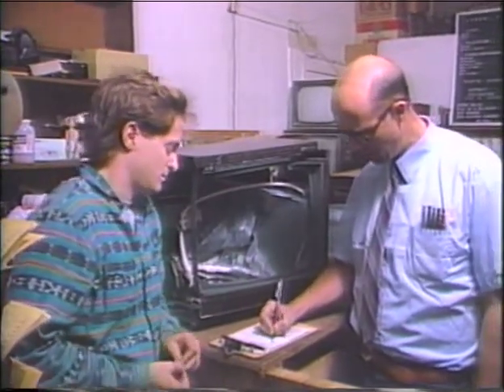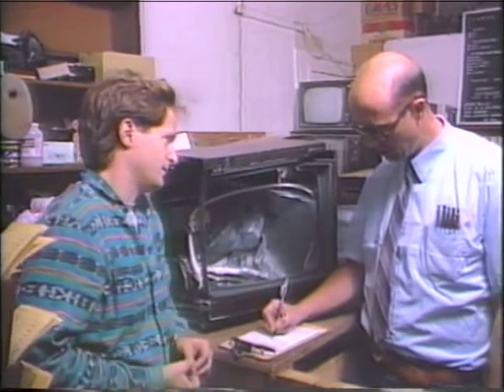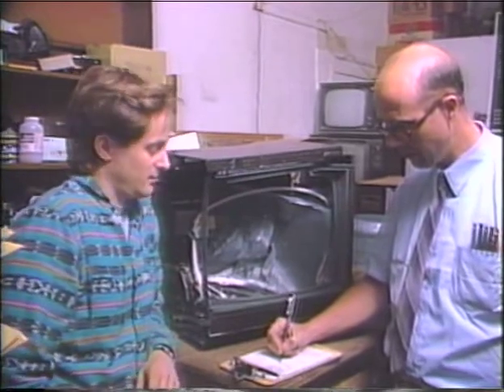Tail drop, how high? Four feet. Four feet? Seven feet. Seven feet? No more than ten. It's ten feet. Ten foot tail drop.